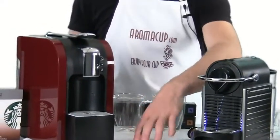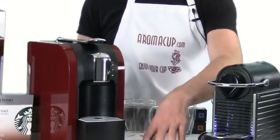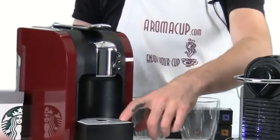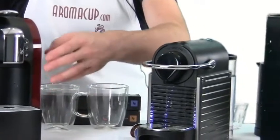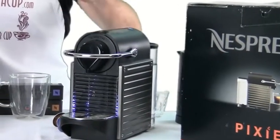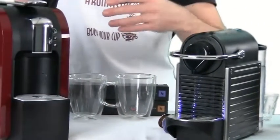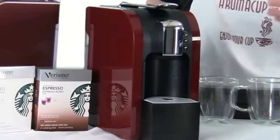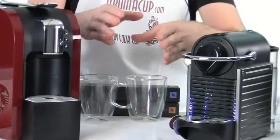The big difference between the two, putting aside size, is that the Verismo 580 can brew regular coffee and espresso and has the option to do cafe lattes and milk-based drinks all using one machine. The Nespresso Pixi is just an espresso machine — it doesn't have milk pods and doesn't do regular coffee. If you want to add milk or make frothed milk drinks using the Nespresso Pixi, you'll need a separate milk frothing device.